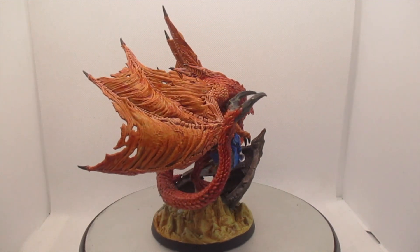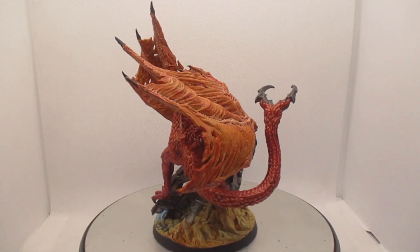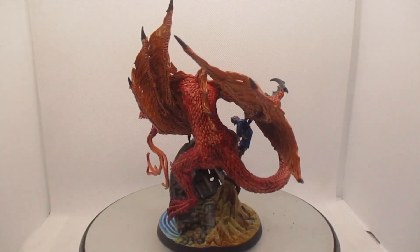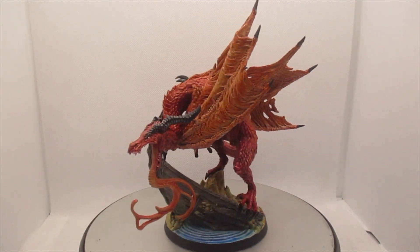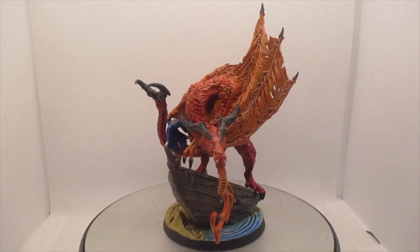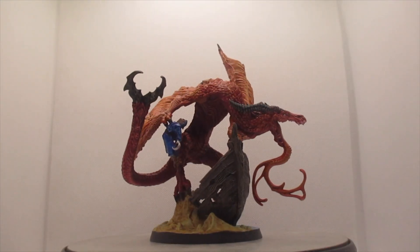That's the Wyvern model complete and I love the creativity within this sculpt — having optional extras is always a bonus. The thing is I'm still not even halfway through my Creature Pack, so I might have to step up my game and do a big batch. Stay tuned, guys!